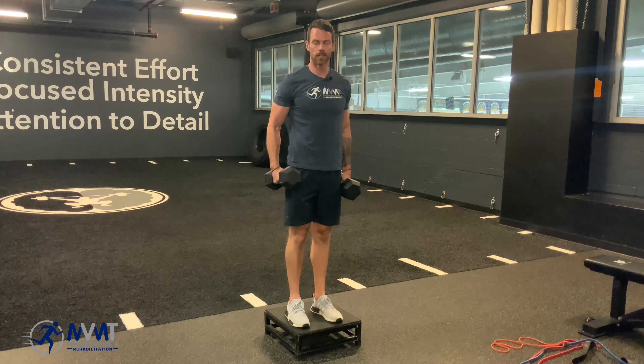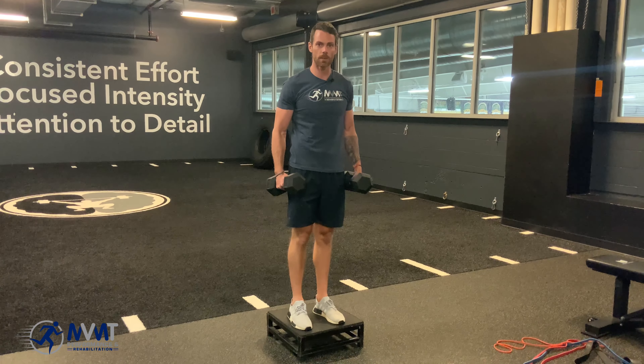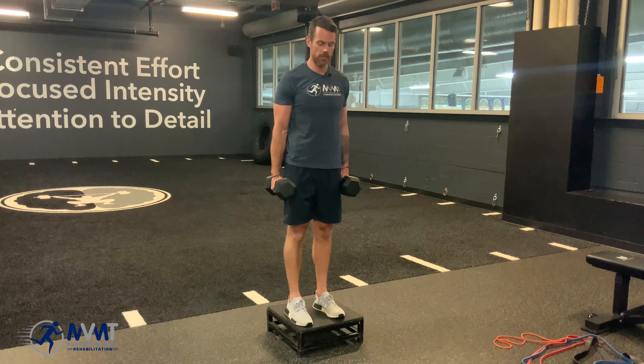All right, to work on single leg strength, a good exercise to do is an elevated curtsy lunge. This is really going to help with box step overs, box step ups, things like that, and controlling the entire pattern.